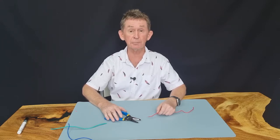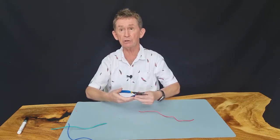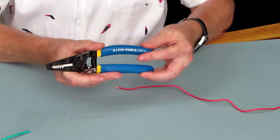Hello and welcome back to BOO Polo channel. My name is Pascal. Today I am going to do a review of a client's tools — wire cutter, stripper, and looper.